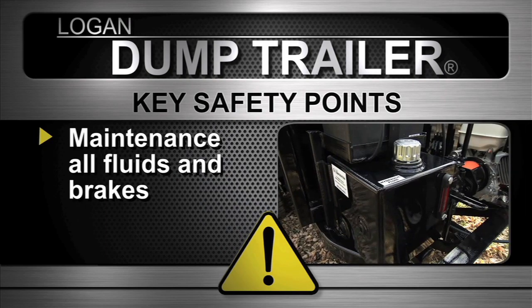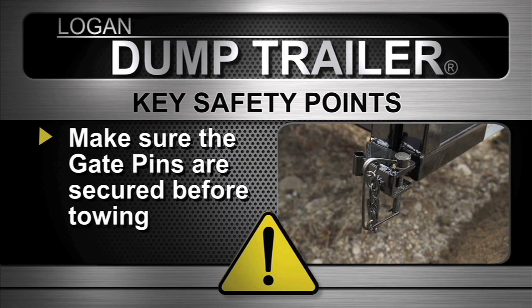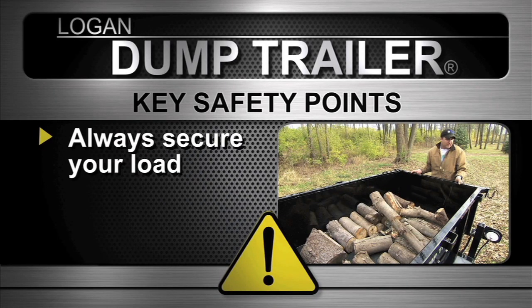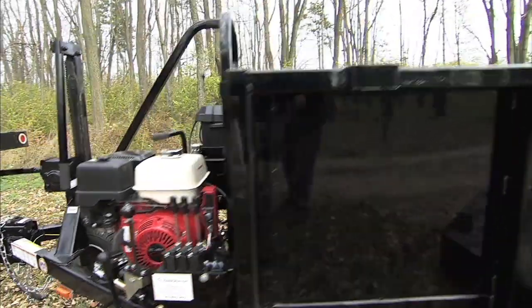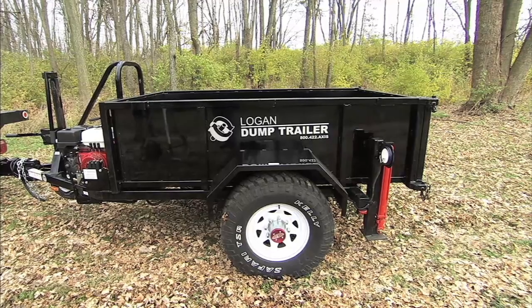Maintenance: check all fluids and brakes on a daily basis. Make sure the gate pins are secure before towing. Finally, always secure your load. Follow these simple precautions and keep regular maintenance and you should have years of safe and trouble-free operation.